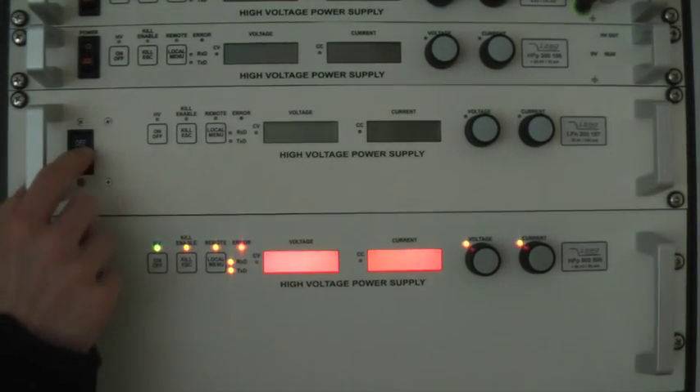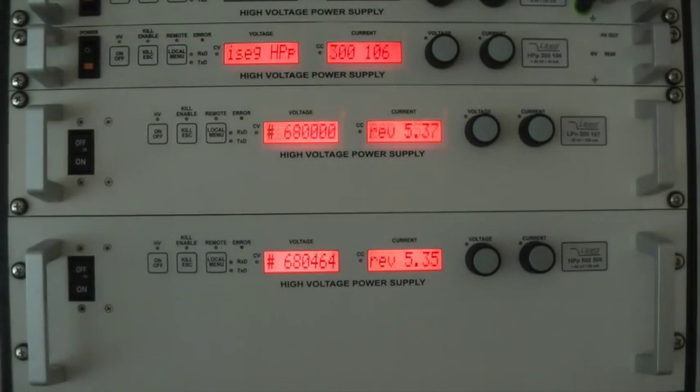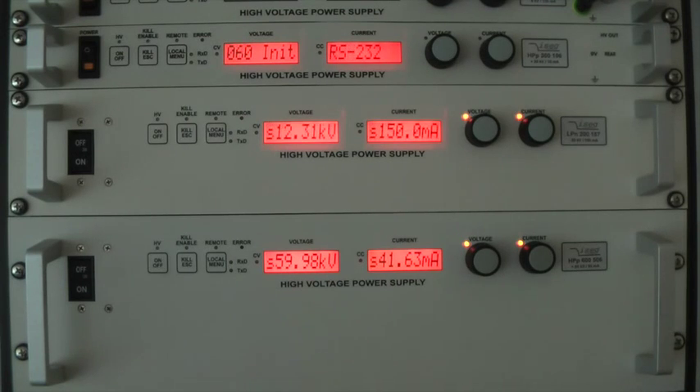As you can see, during the initialization process after power on, the unit is showing its type number, serial number and the firmware version used. After initialization is finished, the unit is going into setting mode, which is indicated by the small S in front of the voltage and current display.